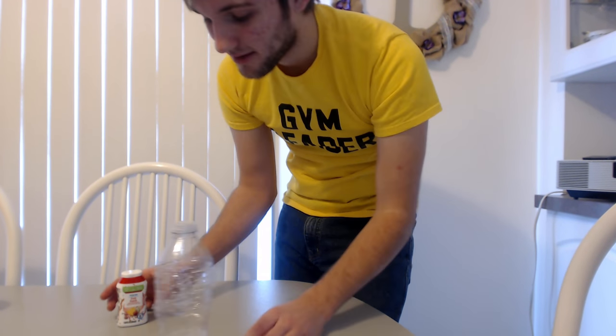This year's competition should be airing on ESPN 2, from what I've heard, relatively soon. Here is how to flip a bottle and land it every single time. The first thing you're going to need is a water bottle.